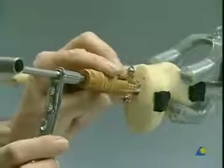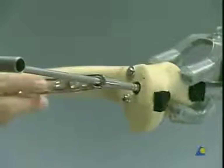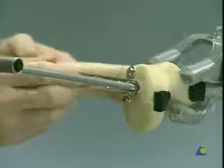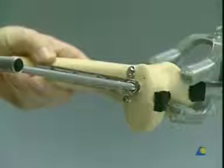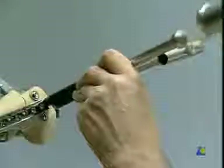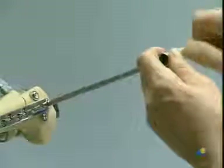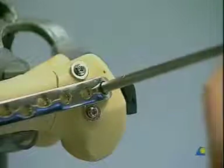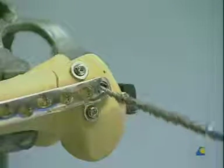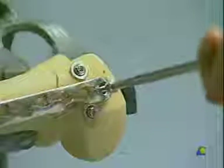Remove the centering sleeve and slide the plate barrel over the lag screw onto the bone. Impact the plate against the femoral shaft. Remove the coupling screw and, using the small air drill in reverse, remove the guide pin. Insert the compression screw, which produces interfragmental compression of the joint fragments.